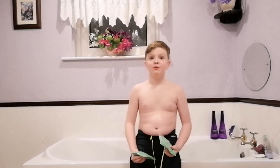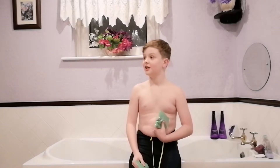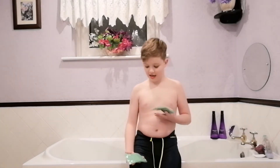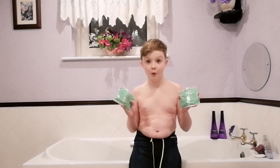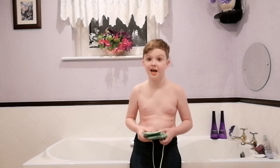Hi guys, we're doing another bath video, but we've got a lot. So yesterday we did a purple jelly and today we're doing a bleed slime one. Let's just get straight into it today.